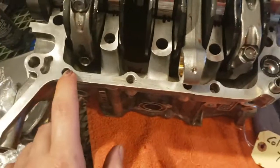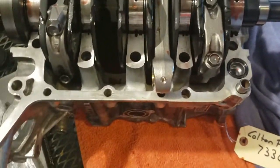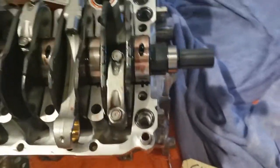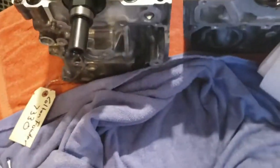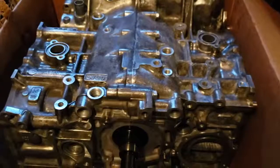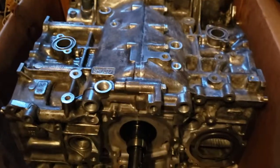Now we'll begin the silicone application. I have to look up the diagram from the PDF file that details the exact route for applying the silicone, because there's a very detailed specific route you need to follow.